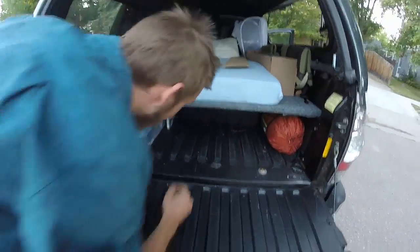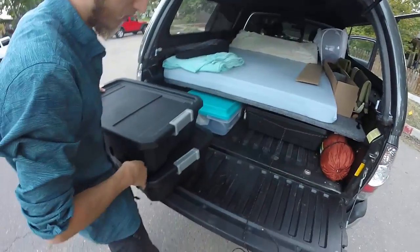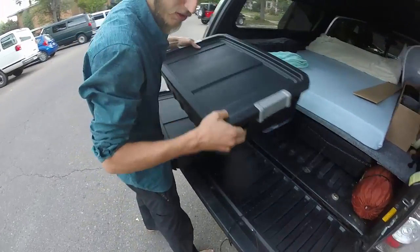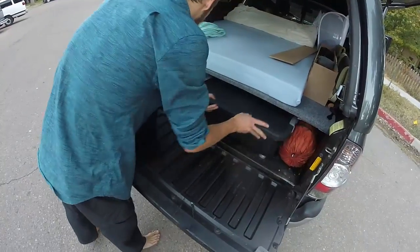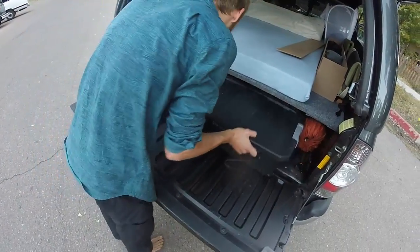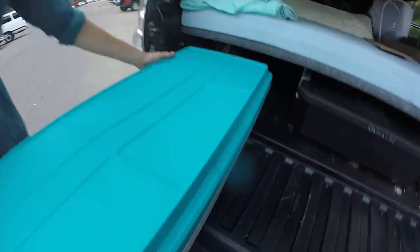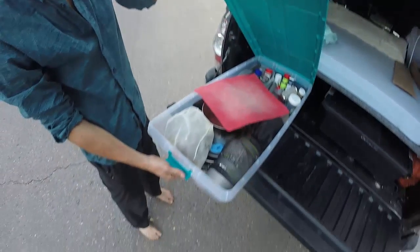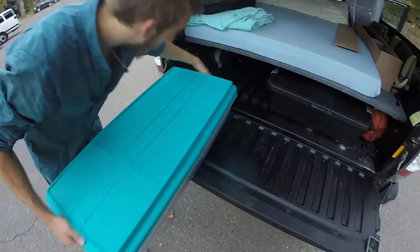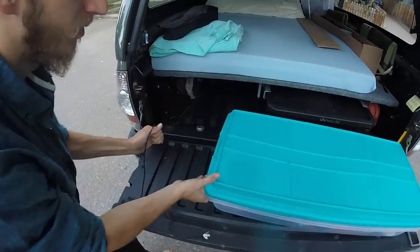Underneath you can see our storage. Corbin and I both have two black bins apiece that store our personal things. They have paracord attached to them so that we don't have to crawl underneath the platform to get them. We have two other bins — the green and white ones — these house mostly our mess kit and food, just things that we use to cook, spices, things like that.